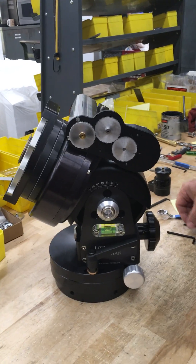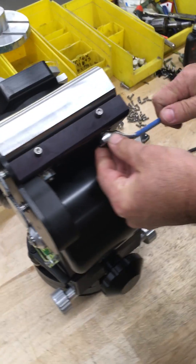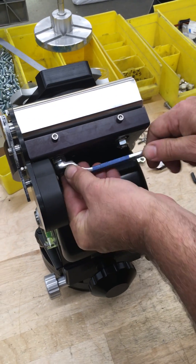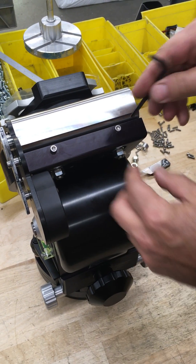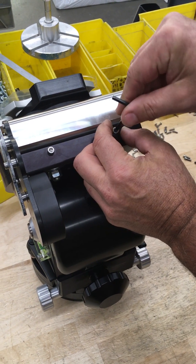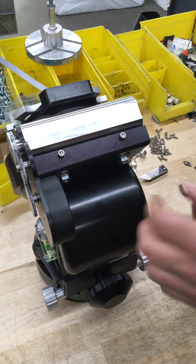Then what you're going to do is loosen these here. And then these two screws here you want to just back off — just basically a quarter turn.